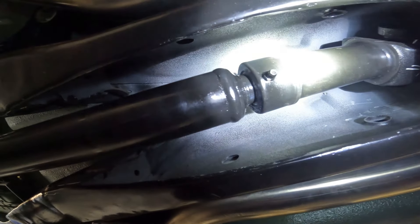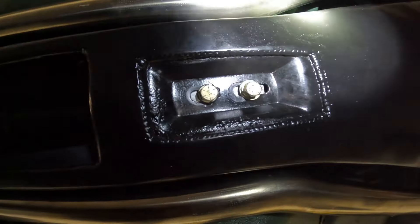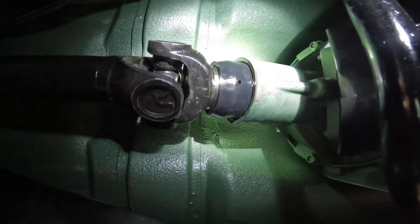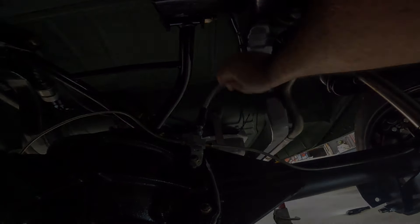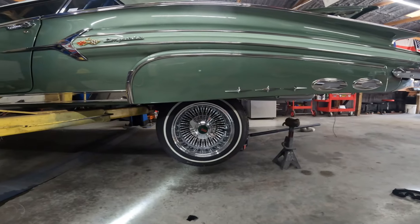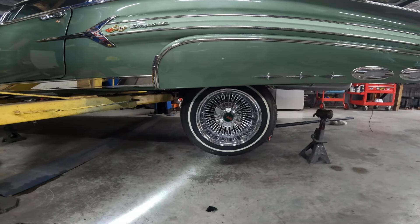All right, so here we are — this is pretty much the highest the back can go. You can see the slip yoke has about a quarter inch, so I could probably go a tad higher. The bolts are in the center, which is good, and we have a little bit showing from the dust boot to the spline. That's how high the back is going to lock up before it starts putting pressure on the carrier bearing — plenty of room to clean the wheels and white walls without worrying about anything.